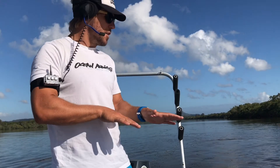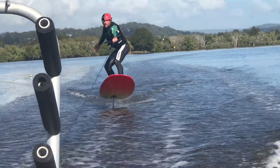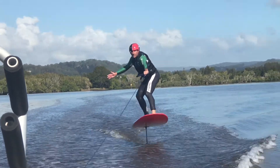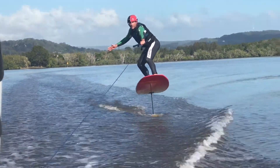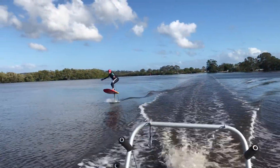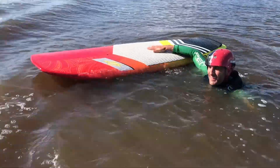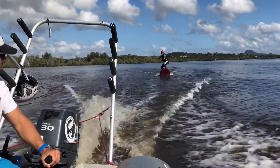It's going to pop you up and you're going to glide down.